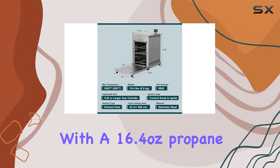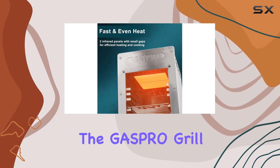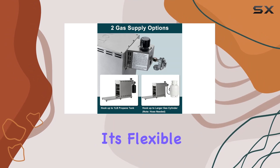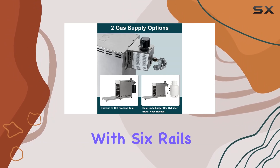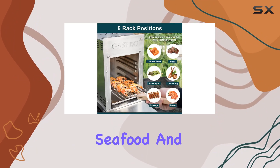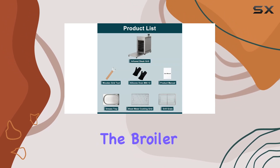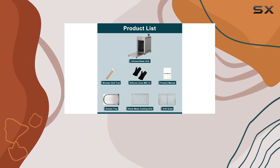with a 16.4 ounce propane tank or hosting a backyard barbecue with a larger gas cylinder, the GASPRO grill has you covered. Its flexible height adjustment with six rails on each side ensures customizable heat zones, catering to various meats, seafood, and veggies with ease.